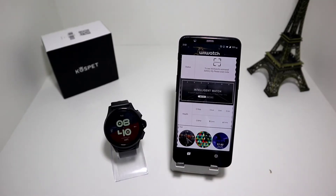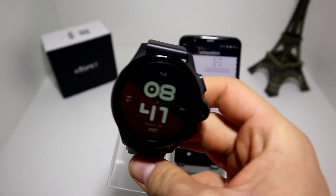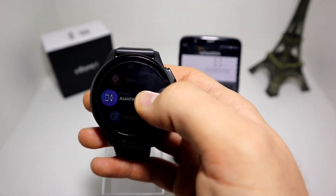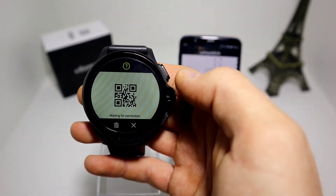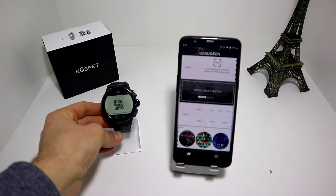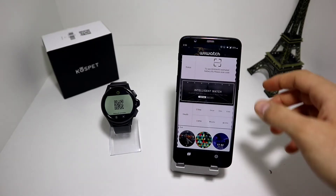So let's go ahead and scan the code. First we have to go to the watch - let's see closely. As you can see we have: connect phone, and we have the QR code. We just need to scan this QR code with the app and we will be able to connect it.